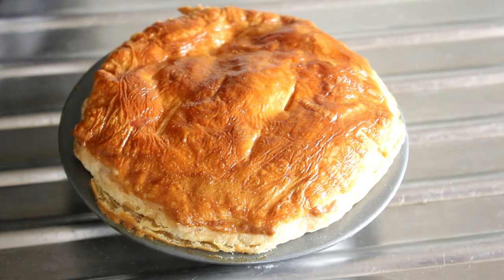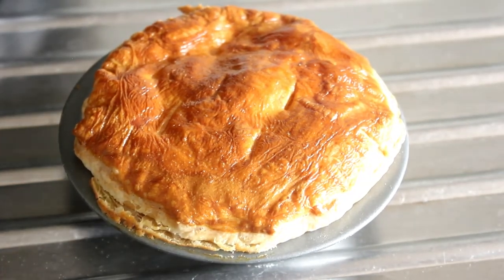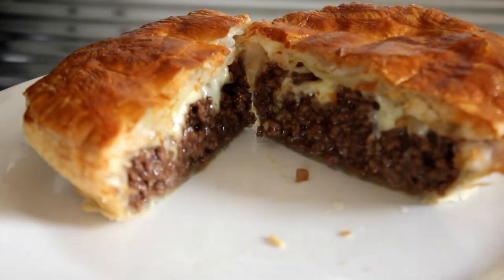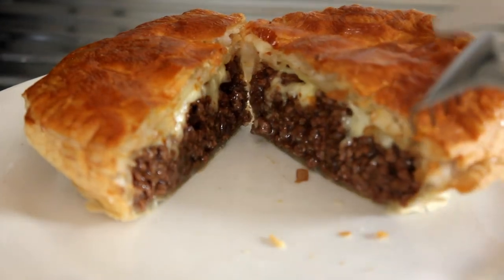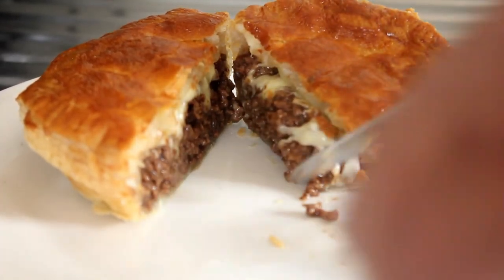There it is — straight out of the air fryer after just 20 minutes. Let's serve that up. We've just cut that in half and that looks absolutely beautiful. I'm just going to have a little try of this beautiful pie.